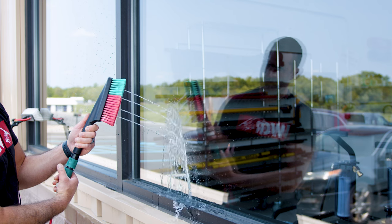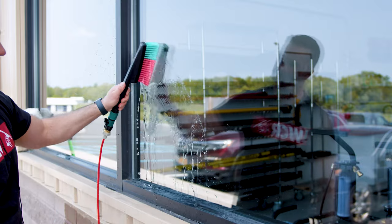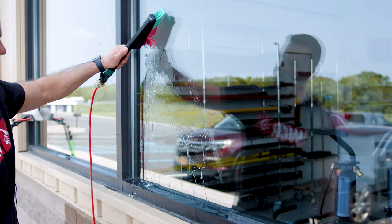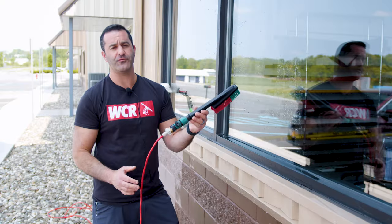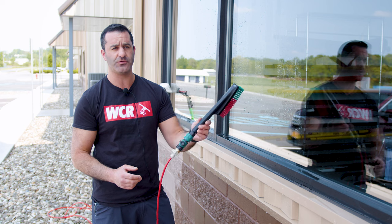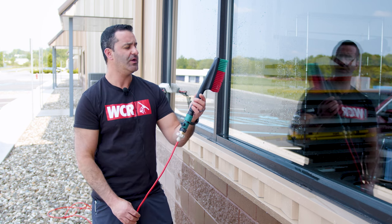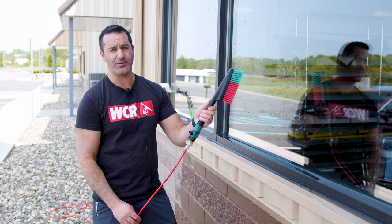Much easier to drag around a home when you are extending upward or moving side to side — it's lightweight and you don't really feel it. Great for really dirty ground floor windows, great for jalousies and storm doors, even storm windows. It's the Viken handheld flow-through brush, available at windowcleaner.com.